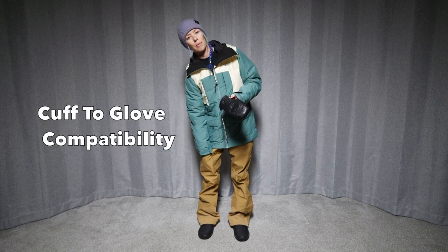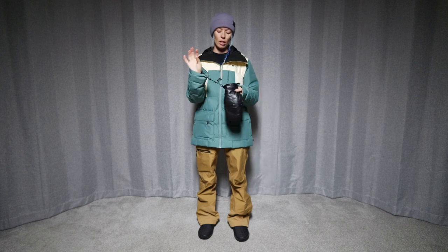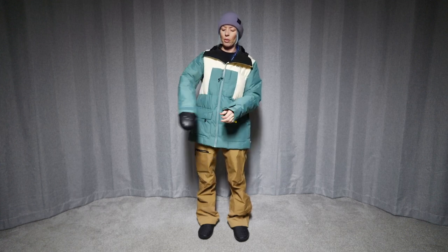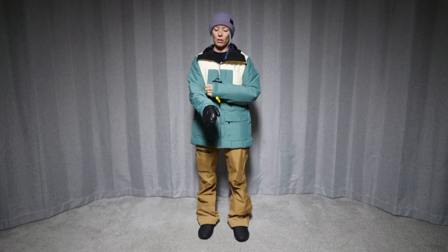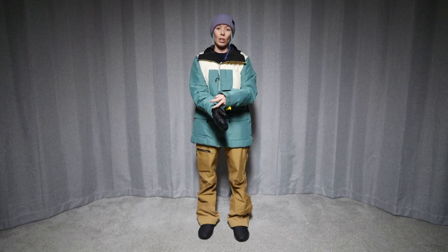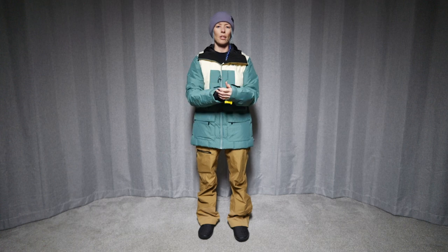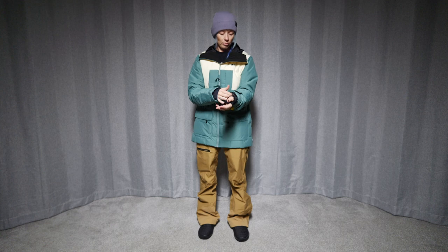We're going to put this on with a mitten and just see how it fits under the sleeve here. This is a little bit of a tight fit going over the mitten, but it definitely went over without problems. It just has a Velcro strap there to close it down. So a little snug around the sleeve — there's not a whole lot of extra room there, but it makes for a good seal to keep the weather out. And it does have wrist gaiters here with little thumb holes, just your standard wrist gaiters right there.